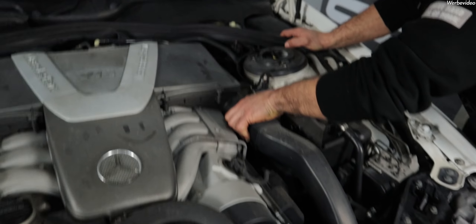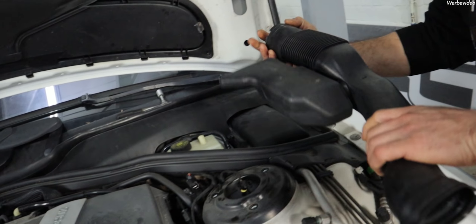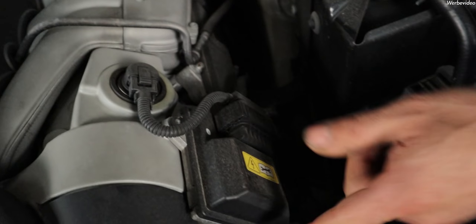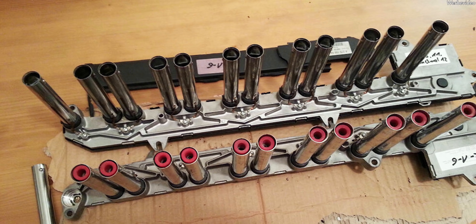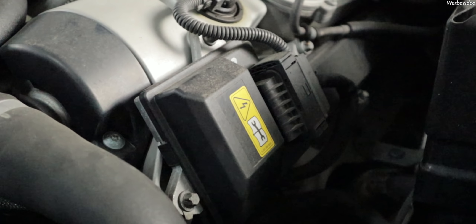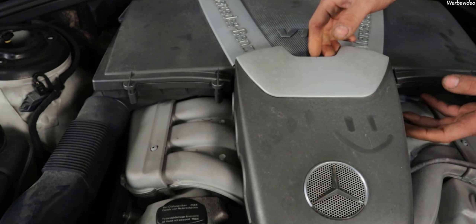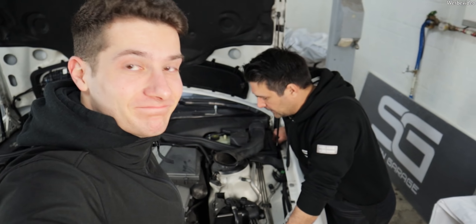Dann nehme ich mal hier den Ansaugkanal runter. Jetzt sind wir mal so ein bisschen eingeklemmt. Da ist was abgebrochen, aber nichts eigentlich Schlimmes. Hier sehen wir das Zündmodul von dem V12-Modell. Das ist wirklich ein Bauteil, so ein langes Ding. Der hat ja 12 - also insgesamt 24 Zündkerzen, pro Seite sind 12 Stück. Und das sind wirklich, wenn man das rauszieht, alle Zündkerzenstecker an dem Zündmodul mit dran. Das Zündsystem war ja wirklich was Besonderes - das Zündsystem hat eigenes Steuergerät. Das ist das Steuergerät für das Ganze. Und dann wird das über die zwei Zündmodule verbunden und dann angesteuert.